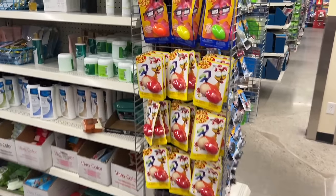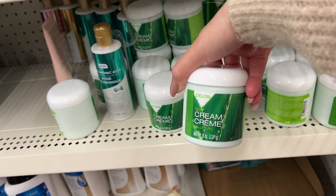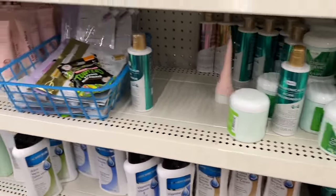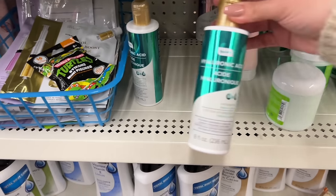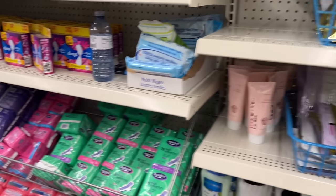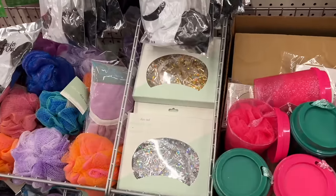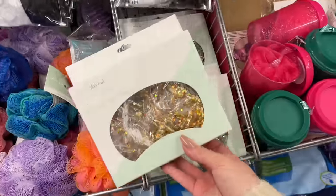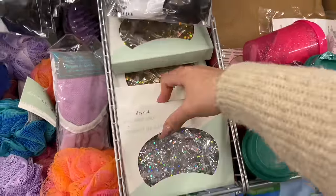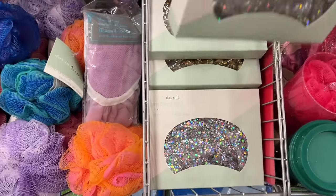We'll walk down the toiletry section. This is new to me — aloe vera cream, I have not seen this before. Is this brand Bee Pure — does it belong to Dollar Tree? I keep seeing more and more goodies by them. Shower cap — it's very glittery. Oh yes, it's reusable — so that's a good thing.